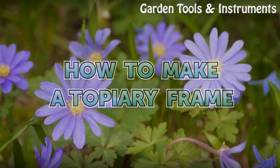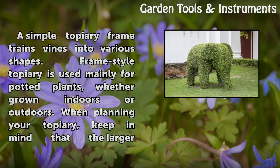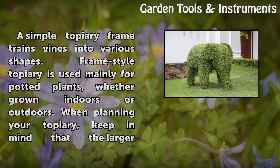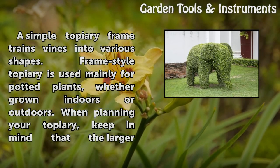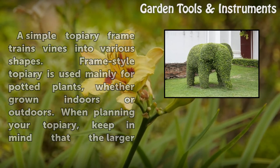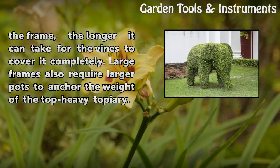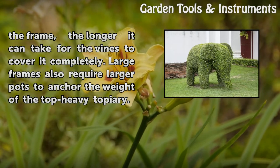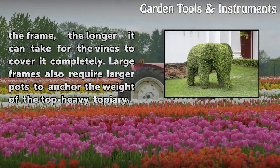How to make a topiary frame. A simple topiary frame trains vines into various shapes. Frame style topiary is used mainly for potted plants, whether grown indoors or outdoors. When planning your topiary, keep in mind that the larger the frame, the longer it can take for the vines to cover it completely. Large frames also require larger pots to anchor the weight of the top-heavy topiary.